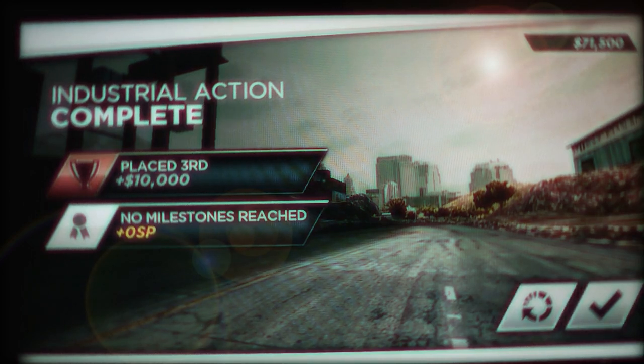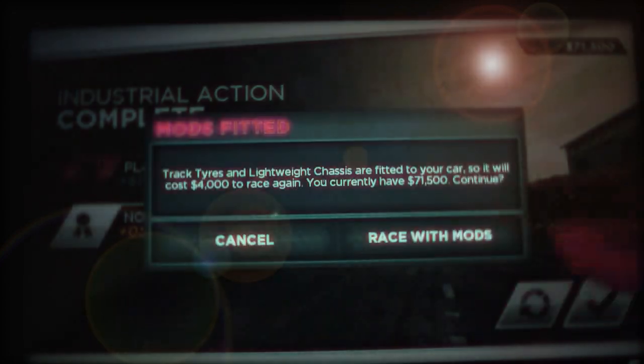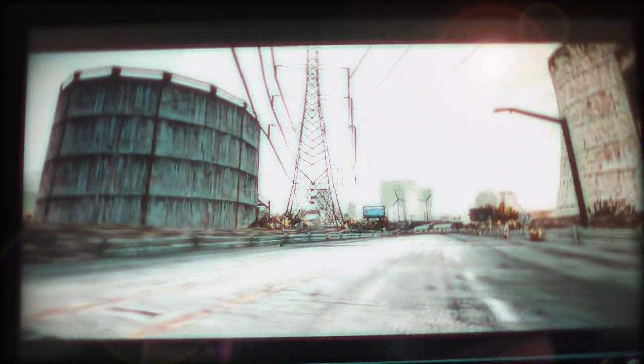Hey guys, Monster Cameron here again. I have another video of Need for Speed Most Wanted and let's restart this. First cost me a couple grand but there we go, get the volume up over it.